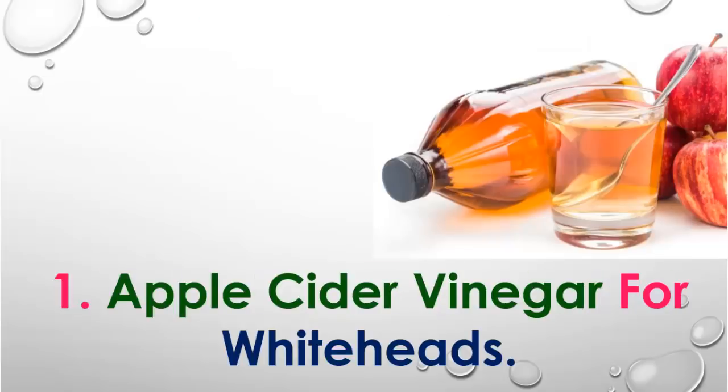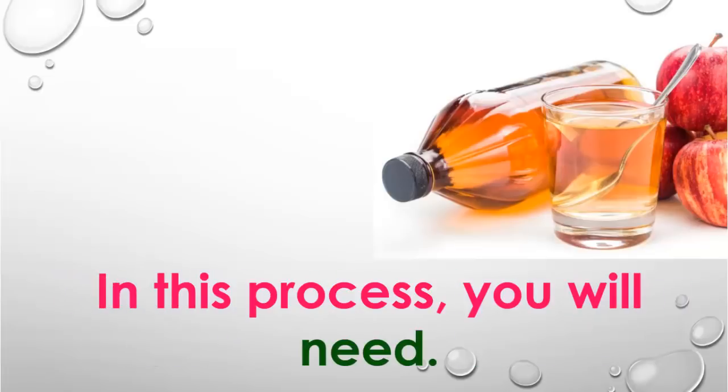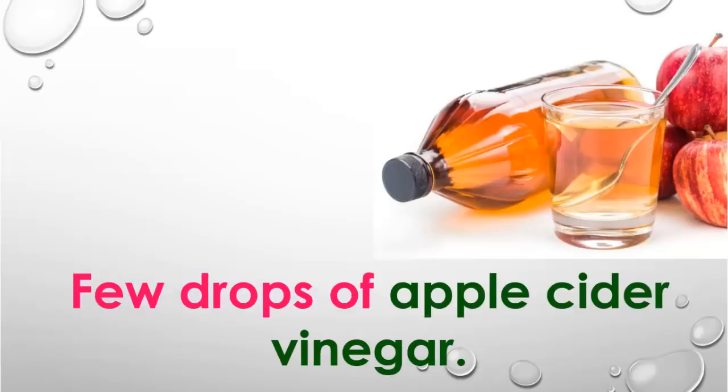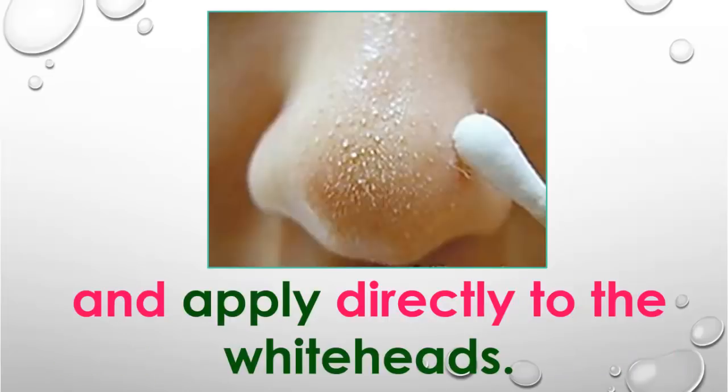Number 1: Apple Cider Vinegar for Whiteheads. This works so well to remove whiteheads. In this process, you will need a few drops of apple cider vinegar and a cotton ball. Take the apple cider vinegar on the cotton ball and apply it directly to the whiteheads.